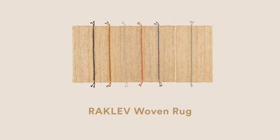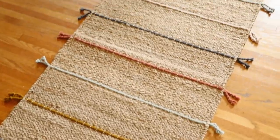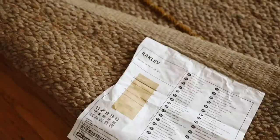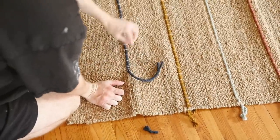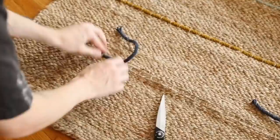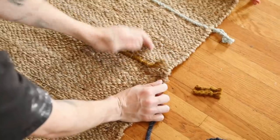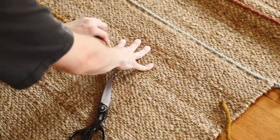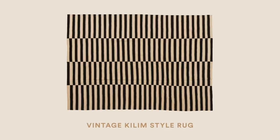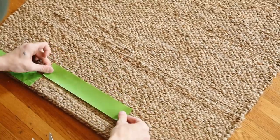For this project I'm using the Raklev woven rug from IKEA, which has bands of color across the center section. They also have one called Lohals which is essentially the same rug without the bands, but it was out of stock so I grabbed this one and removed all those bands — just cut the ropes as you go and pull them out. I'm going to create a new runner rug based on a vintage kilim style, and we're going to achieve that geometric pattern with tape.